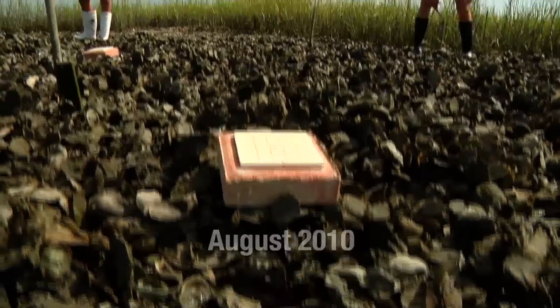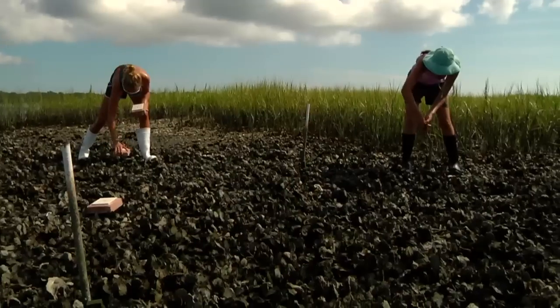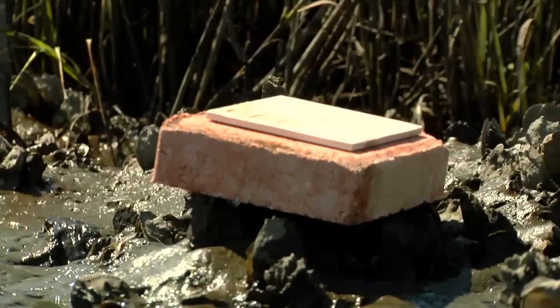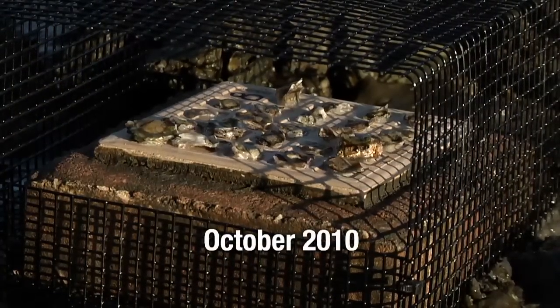The spat experiment — we really wanted to do this the easy way, and that is to put out these tiles at all our reefs back in August and get natural spat settlement on these tiles. But it turns out only a few of our sites were getting recruitment onto tiles, and for the experiment to work, we needed to start out with equal numbers of oyster spat on all our tiles. So we quickly had to come up with a Plan B.